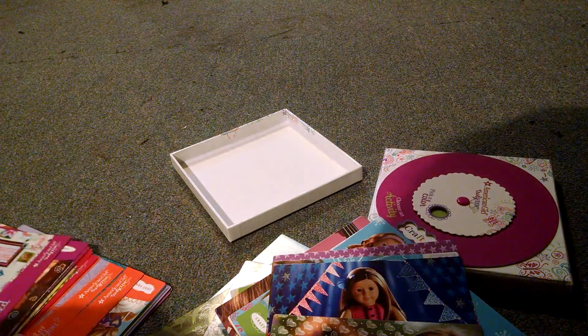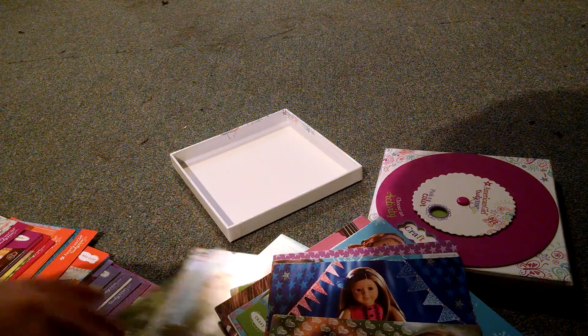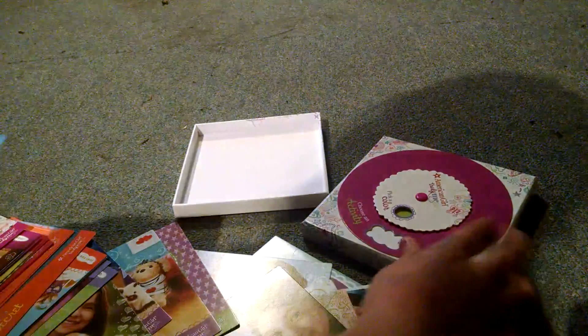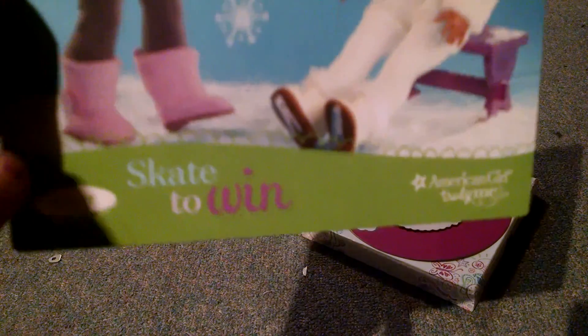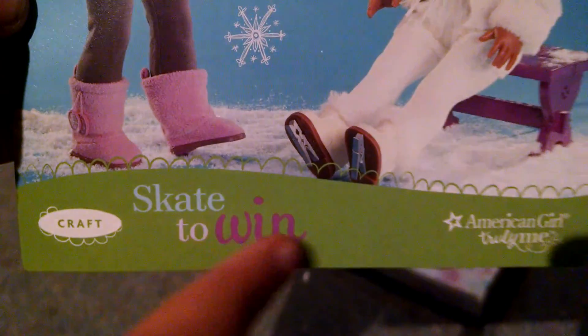Let's see if I can find it. I chose craft in the color green. As you guys can see right here, it says craft, and it's green — so that's when you know you found the right one.